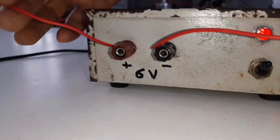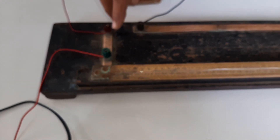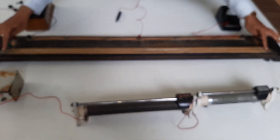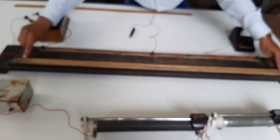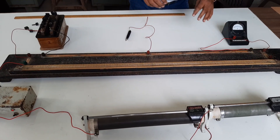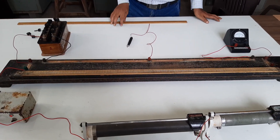The base of the rheostat is connected to the negative terminal of a cell — a battery cell having 5 volts. And the positive terminal of the cell is connected to point A. This wire is 1 meter in length, ranging from 0 to 100 centimeters.